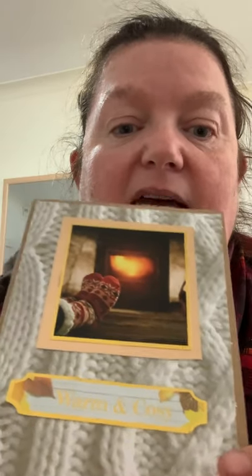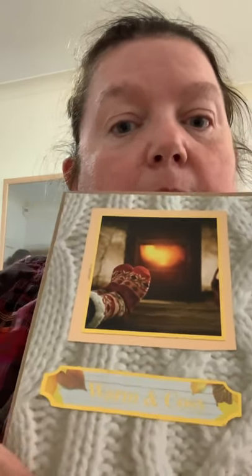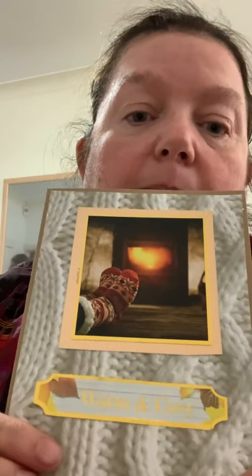My C I did COSY, and my background is a jumper print and it's got 'warm and cozy' at the bottom, and it's backed on gold card.